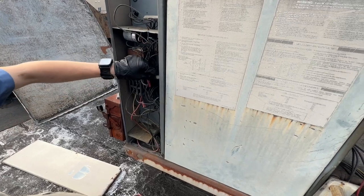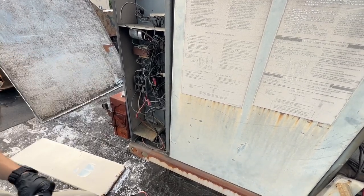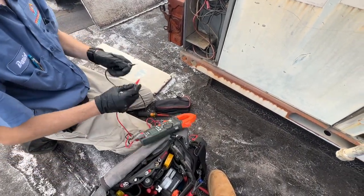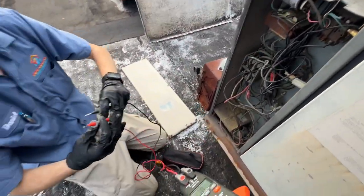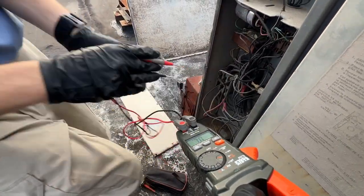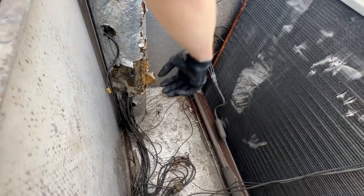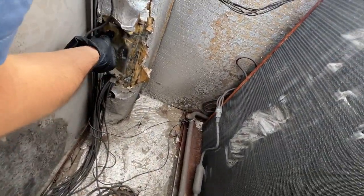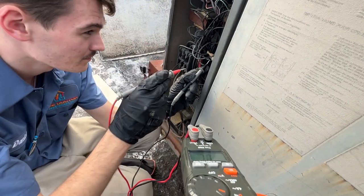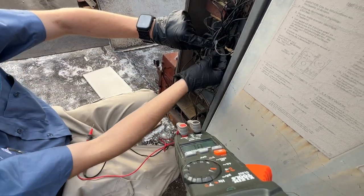Let's see if our fuse is okay. Turn the meter to continuity, one side to the other — and it is open line. It's a resettable fuse, so let's see if we can reset that. At the very minimum, we're going to need a new resettable fuse.